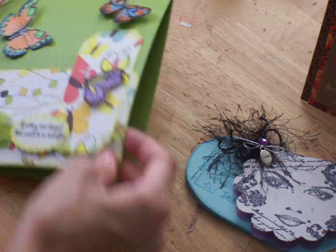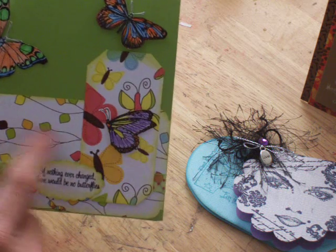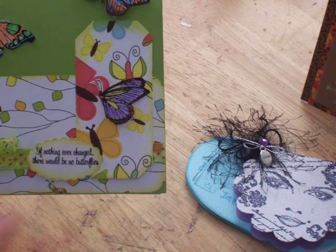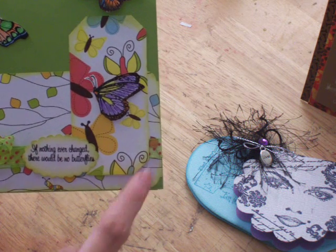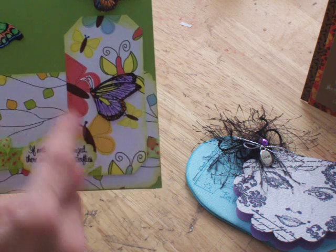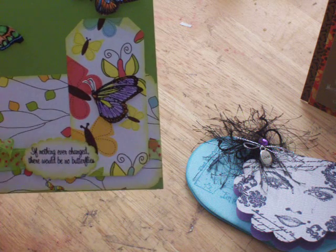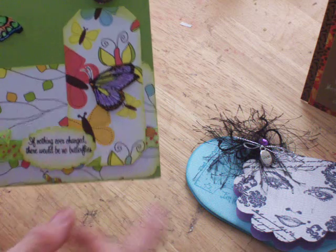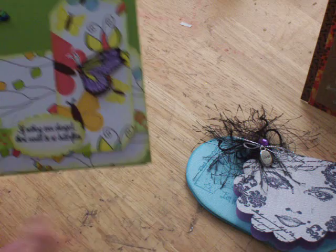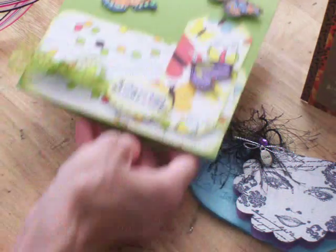And then here's a butterfly card. Here's the paper with the leaves, and it's got a little caterpillar on there at the bottom on the leaf. We got some ribbons and I inked the edges on each of the little tags and strips. We cut out the butterfly and colored it. And it says, 'If nothing ever changed, there would be no butterflies.' So that's cute — I like the colors and everything that goes with that.